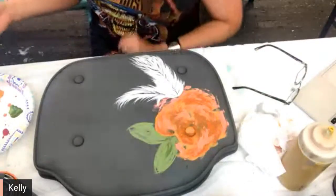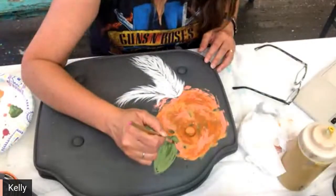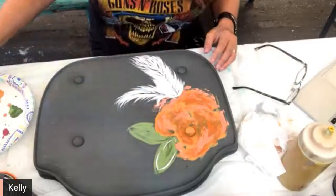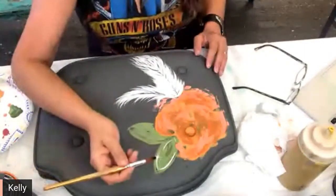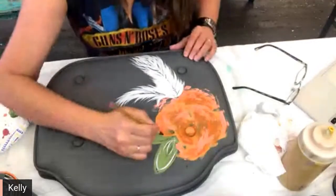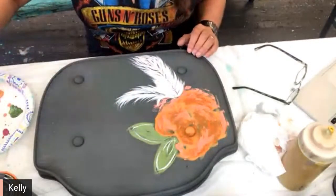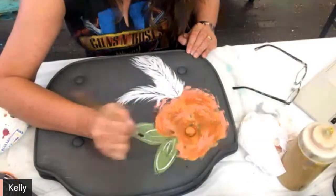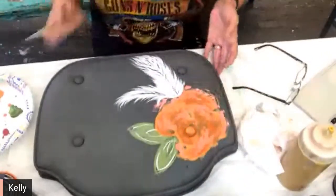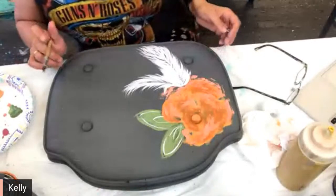I don't know how realistic I want this to be — let's just do some fun stuff here and see what happens. When you're doing things that are a little more on the whimsical side, you can kind of get away with doing some fun little lines and textures and little things like that.